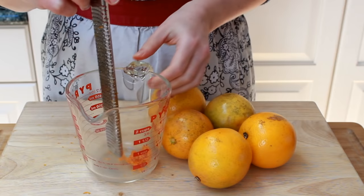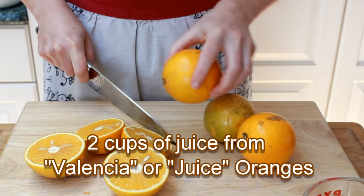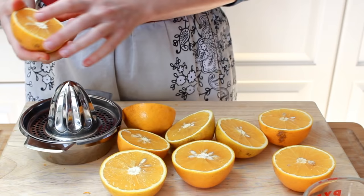Now the juice oranges. We'll need enough of those to produce two cups of juice. That's usually six to nine depending on how juicy they are. This will make enough sauce for eight crepes. I know what you're thinking — can't I just buy orange juice? No. Absolutely not.